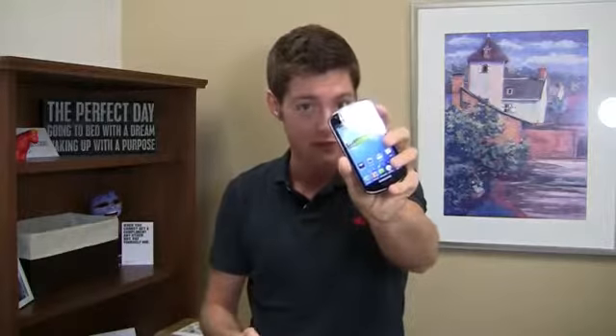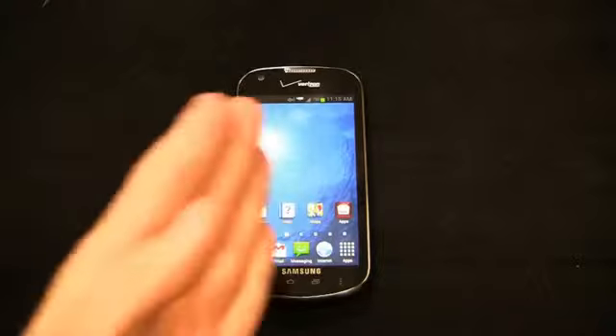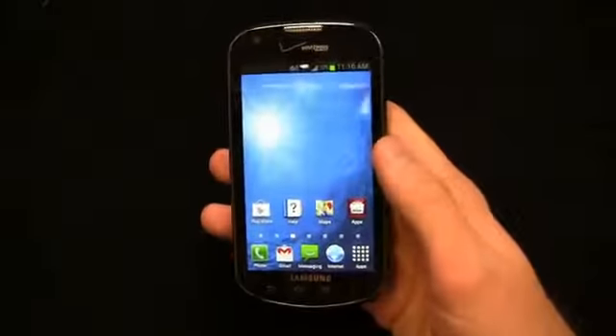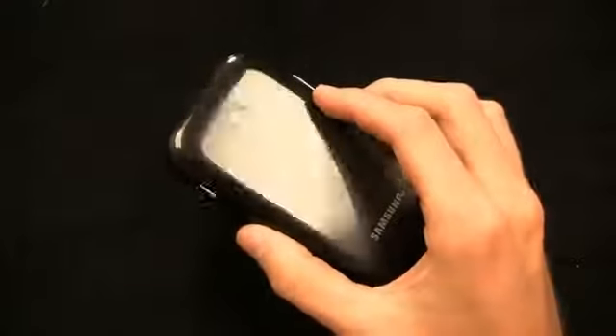Galaxy Stellar part two full review starts right now. This is an entry-level device that's free with a two-year agreement after mail-in rebate. Feature-wise, it's packing some great stuff: a 1.2 gigahertz dual-core Snapdragon S4 CPU, a four-inch display at 480 by 800 pixels, and a 3.2 megapixel camera. You can obviously see the sacrifices that have been made to get this device to free.